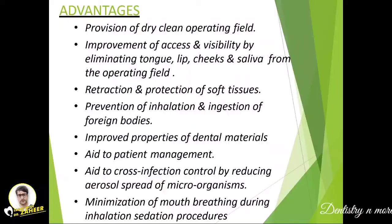The advantages include: it provides a dry, clean field; improvement of access and visibility by eliminating moving structures such as the tongue, lips, cheeks, and saliva from the operating field; retraction and protection of soft tissue, since there are chances of injury during operative procedures; prevention of inhalation and ingestion of foreign bodies like files; improved properties of dental materials; aids in patient management; prevents cross infection; and minimizes mouth breathing during inhalation sedation procedures.